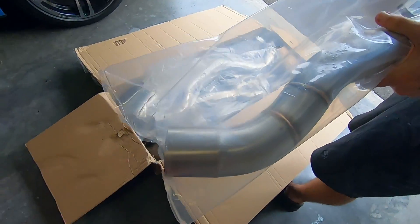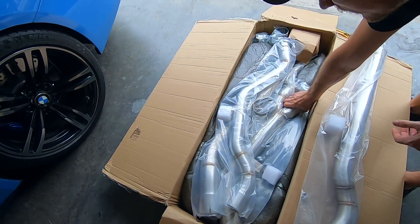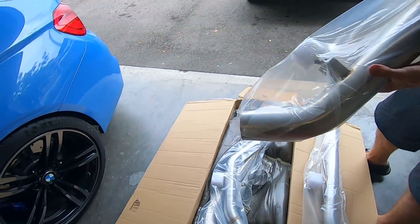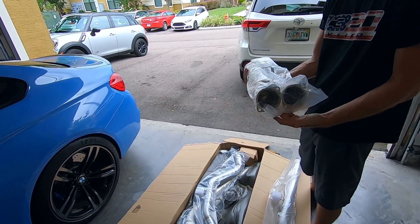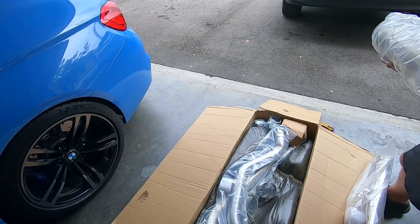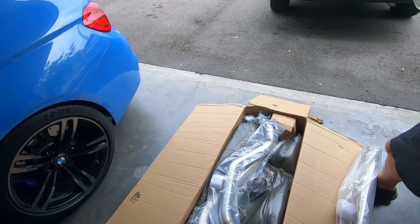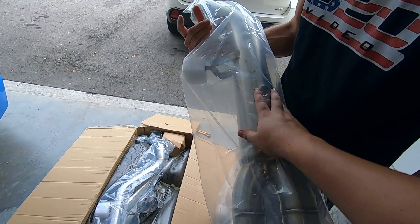It looks almost like it comes off the down pipe. All the welds look clean, it looks nice. I want to check out the center piece because that's really the new one. So it's going to go to the down pipes, go like that, and then break off back to the muffler in two pieces. But typically every other mid pipe on the market won't have this big center piece — it'll actually have two separate pipes.